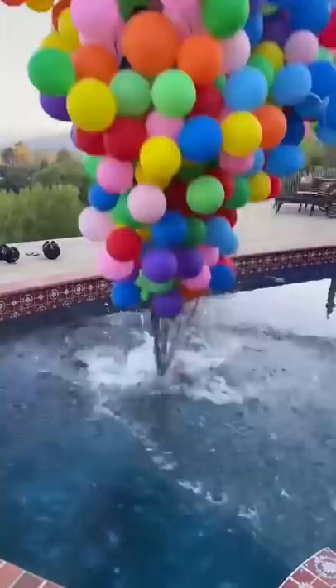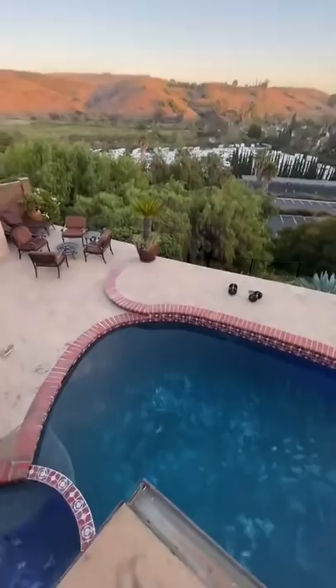This gave me the idea to jump in the pool and see if the balloons had enough force to pull me out of the water. The balloons pulled me back to the surface and kept me treading above water.